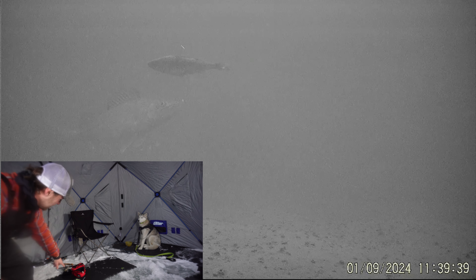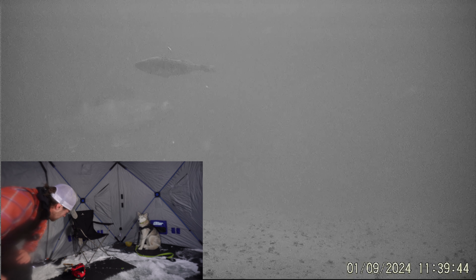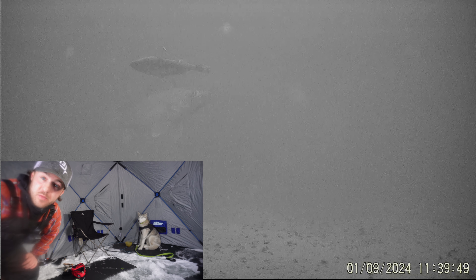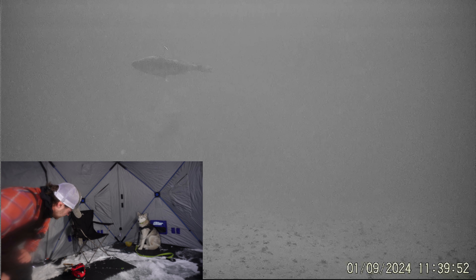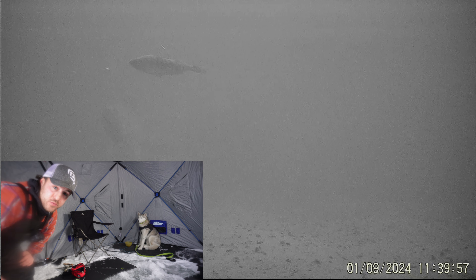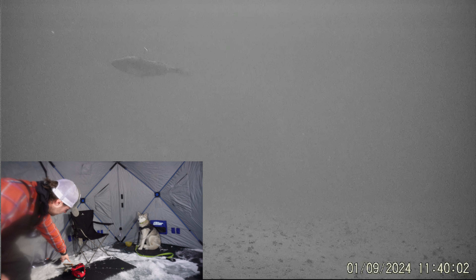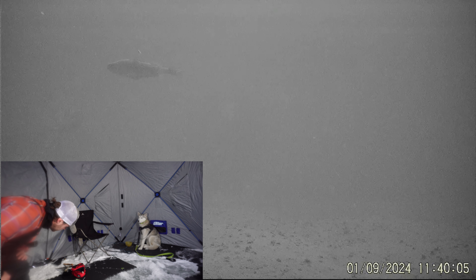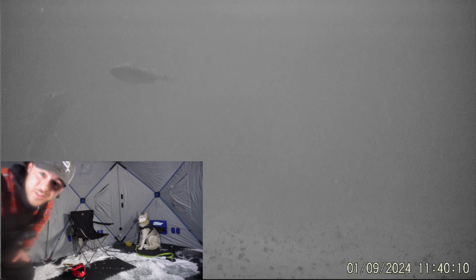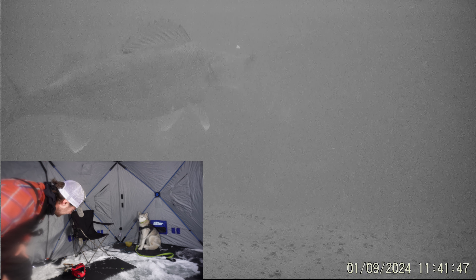This has been so cool — watch, we got a really big walleye. Check it out, that little perch that I put out, we're gonna stay in here for a bit and then set up a tip-up. He's circling for a while, he's pretty freaking big actually. Oh, that's so cool.